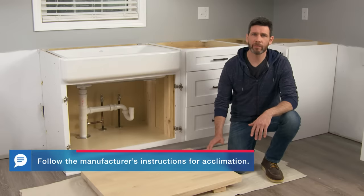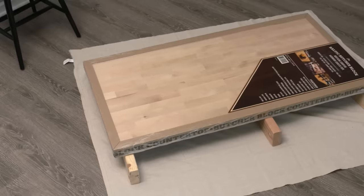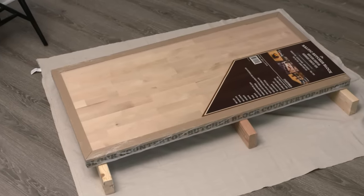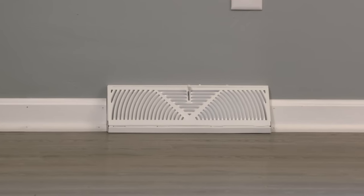Some butcher block will have to acclimate to the room where it's being installed. For us we just need to make sure that we seal all the sides within 48 hours of unwrapping it. If you're going to store the block for a few days before starting this project, keep it wrapped and away from heat vents as they can cause the wood to warp.